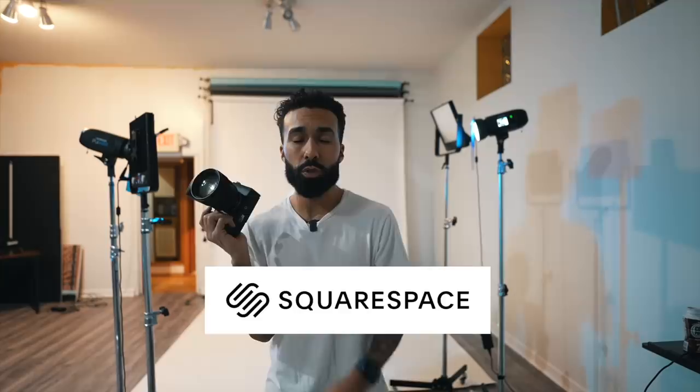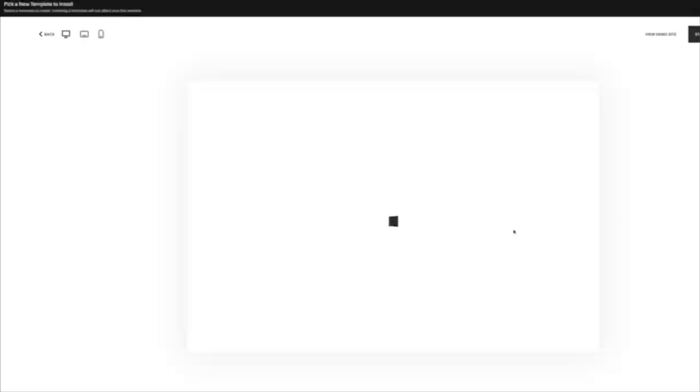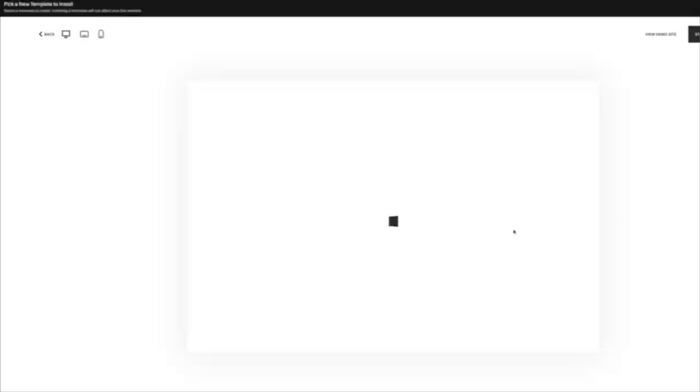This video would not be possible without my sponsor, Squarespace. You don't need any special skills to make a website — it's so easy to use and you can change it up instantly at the click of a button. You can host your e-commerce and online store with Squarespace. I sell my lighting presets and retouching tutorials there and make great side income doing that. You get 24/7 customer support, and best of all, if you use the code Manny, you'll get 10% off your first purchase. Your website is yours — so what are you waiting for?